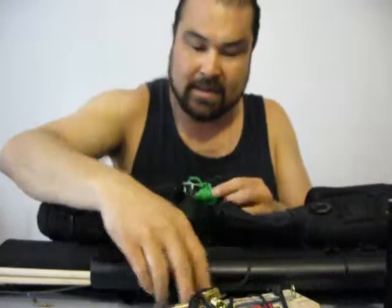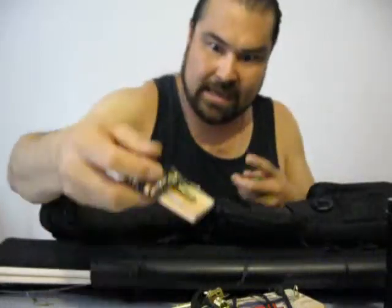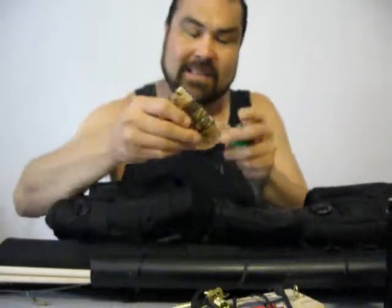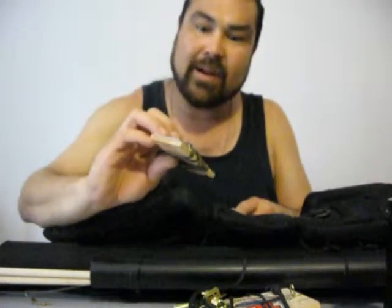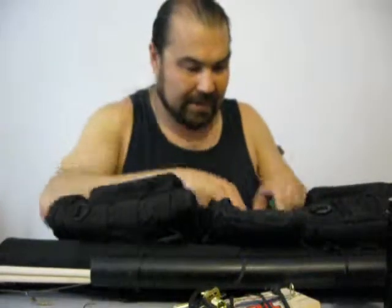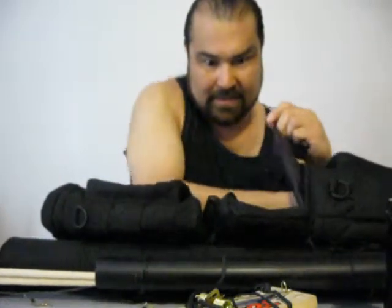I've also got some mousetraps — four of them. I haven't heard a lot of success with these set up the way they are, but I've got a catfish line holding them down. My plan is to try these on birds. I don't know if they'll work, but we're going to try. There are two more in there as well.